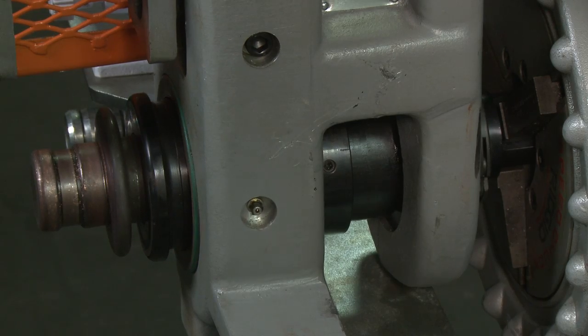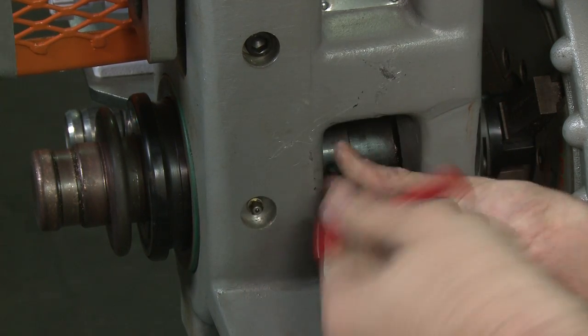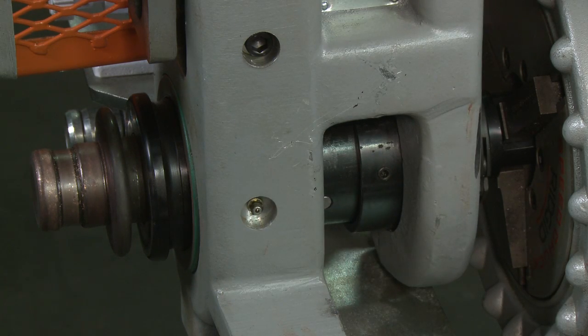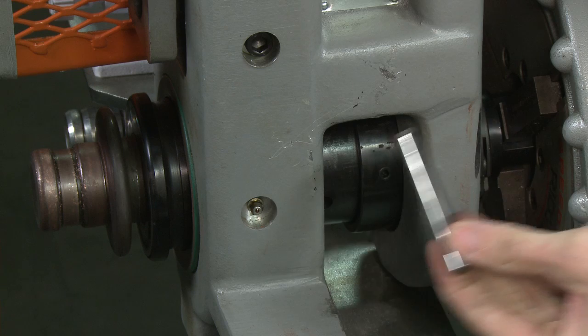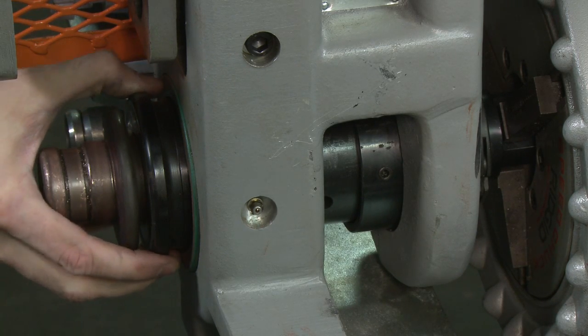To remove the bottom drive roll, first loosen the hinged collar from around the bottom roll shaft using the allen wrench and slide the collar over. Push the socket cap screw out by using the allen wrench. Now pull the bottom roll shaft out the front of the groover.